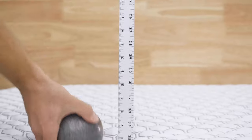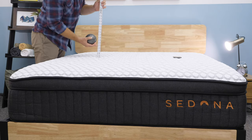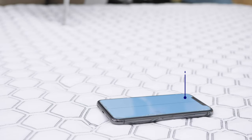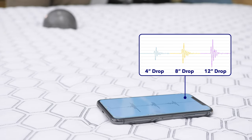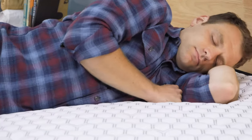Next test up is the motion transfer test. If you share your bed with a partner, are you going to feel it on your side of the bed when they start to roll around and change positions? I test it by dropping a ten-pound steel ball from heights of four, eight, and twelve inches, and I put a seismometer down to track how much disturbance transferred with each of those drops. With each of those drops, I saw really low motion transfer, especially for a mattress with coils like this — I was pretty impressed. If you do share your bed with a restless sleeper, this could be a really nice option if you want to make sure that you sleep through the night.